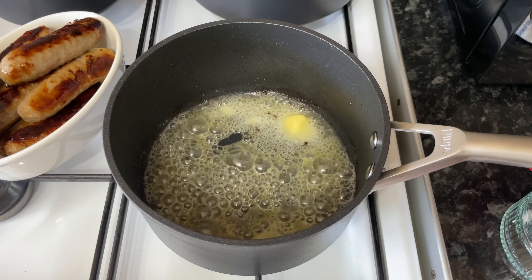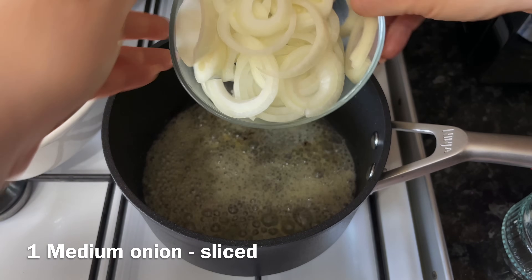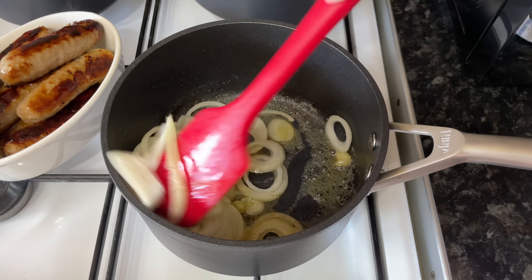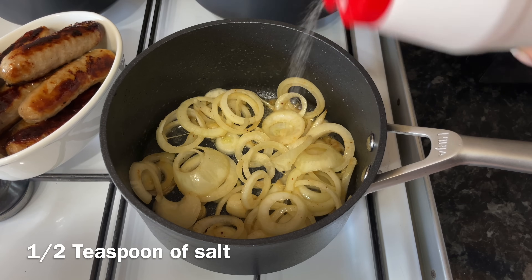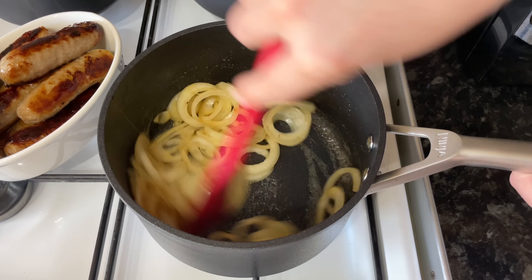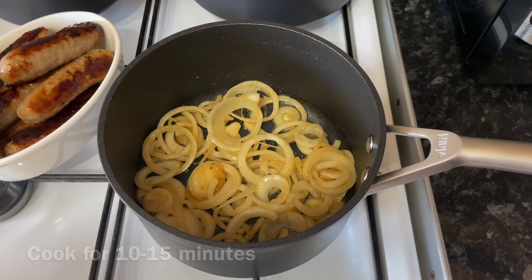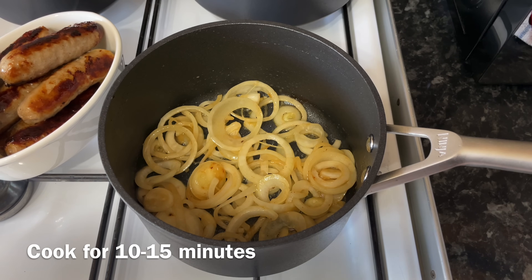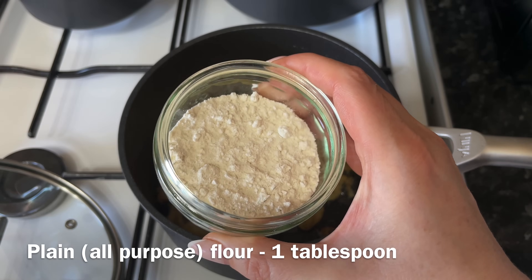Use the same pan — to this I'm going to add a wee knob of butter, let that melt down, and then add the onion. This is a medium sliced onion. Just give it a good stir together, make sure the butter is well coating the onions, and add a dash of salt. This is going to help draw the moisture out and sweat down your onion a bit quicker. Give this about 10 to 15 minutes and it will start to go caramelized, just like this.